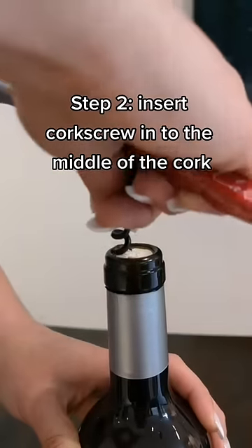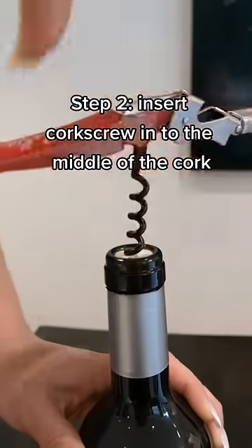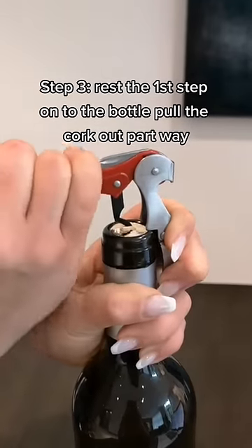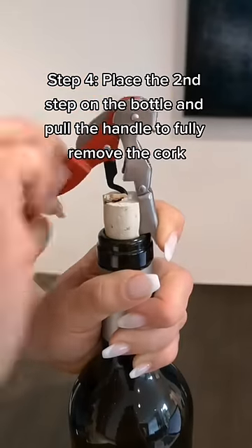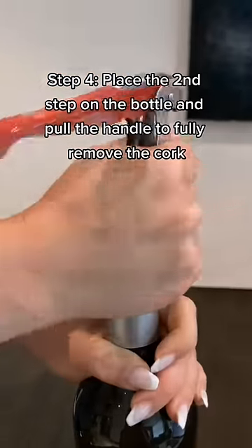Insert the corkscrew with the pointy side facing down and away from you, then rotate clockwise until the corkscrew is all the way in. Rest the first step on the lip of the bottle and pull the cork part way up. Remove that, replace it with the second step, and then pull the cork all the way out of the bottle.